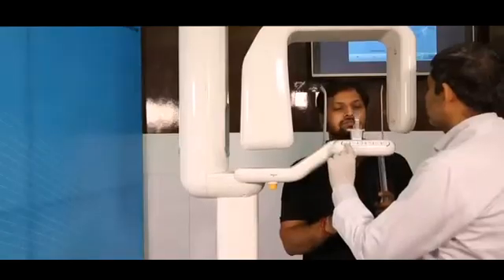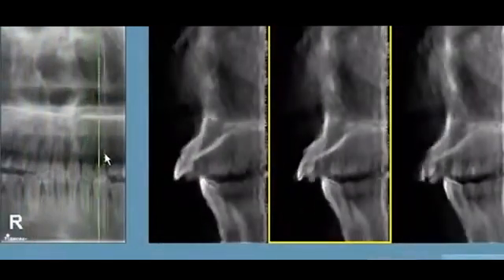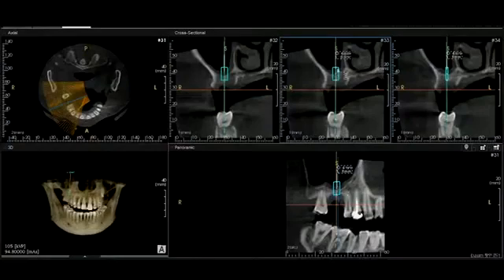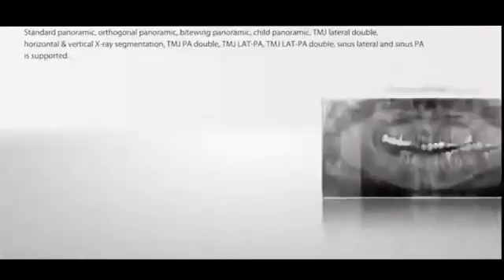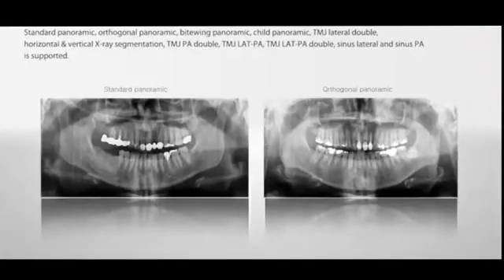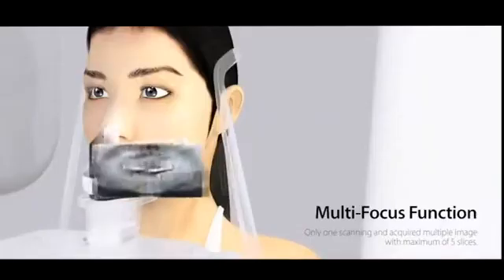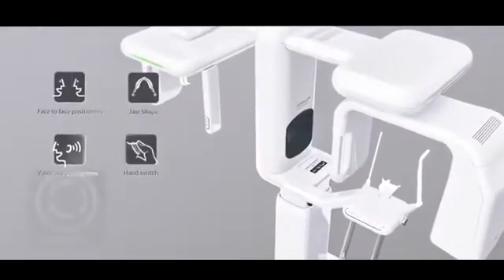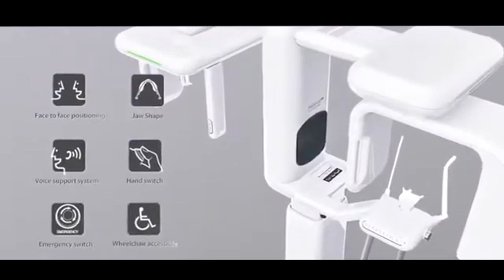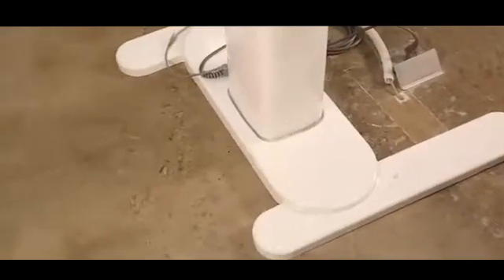When planning implants, the CAST image helps in understanding the jaw structures with sectional images. The CAST image is economical compared to expensive CBCT scans. The Papaya OPG offers panoramic imaging, sinus and TMJ view, variable focal trough, latest face-to-face positioning to fit each individual's jaw shape, voice support system, and wheelchair accessibility.